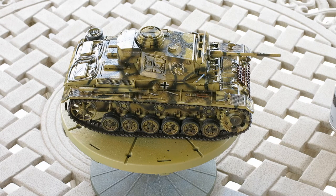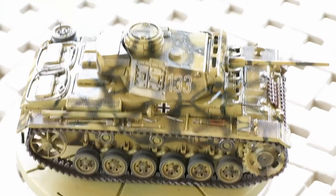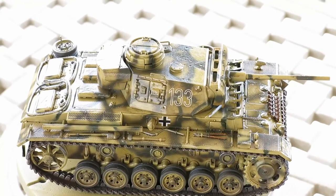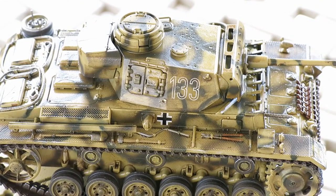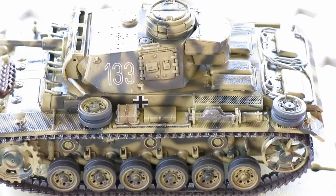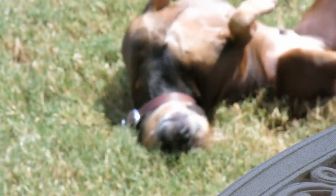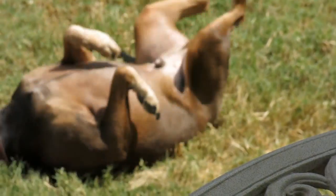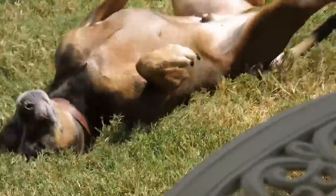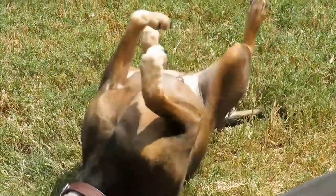That really completes the series — the 'Let's Build a Tank' series. This of course has got to dry, and then maybe I'll put up a couple of photos after. I think this has been a fun project, I really do. Alright guys, take care everybody. See ya.